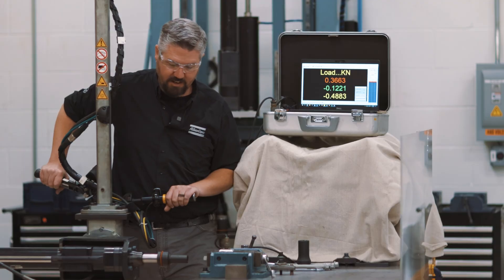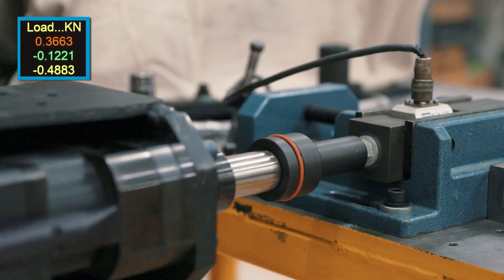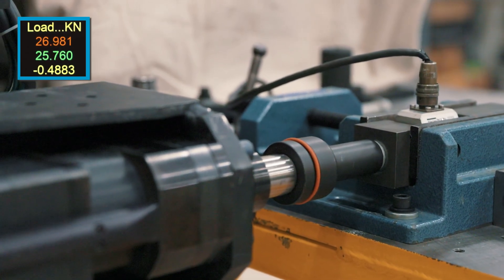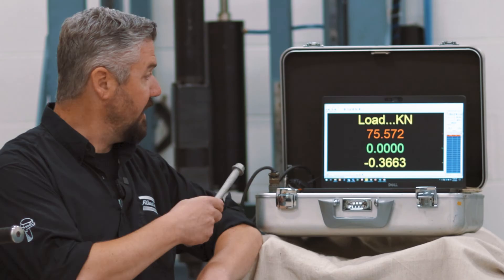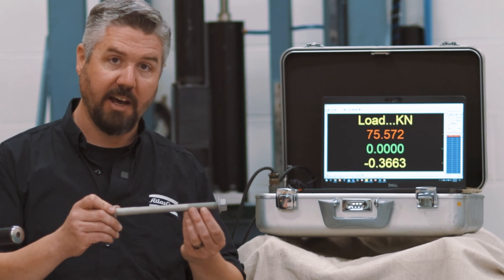All right, now we're running the head side to the same 175 Newton meters of torque. And we got a little less clamping force when we tightened from the head side.